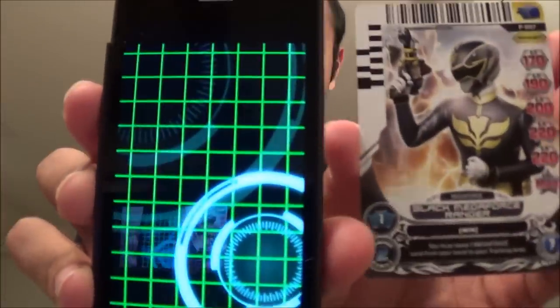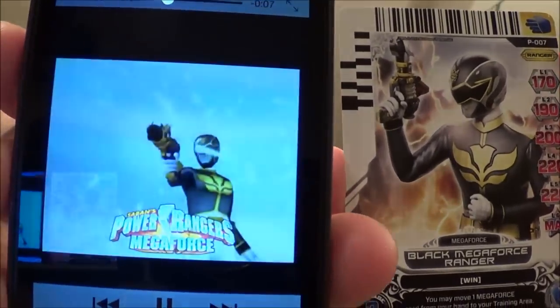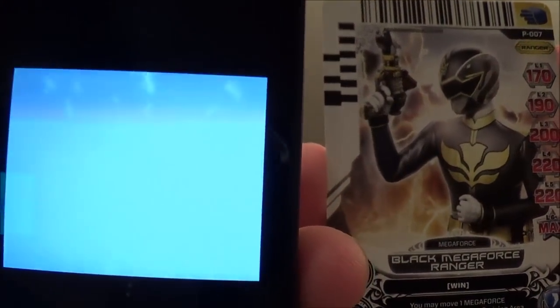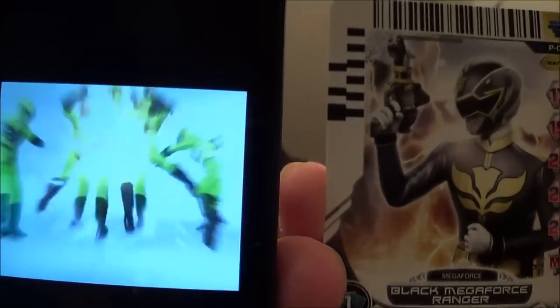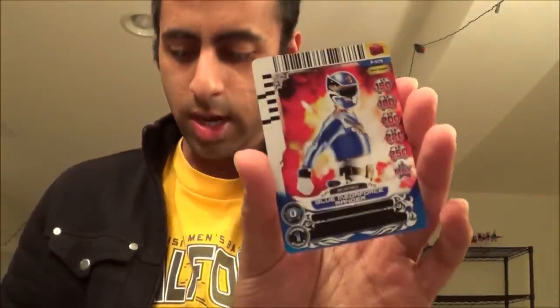Now the card scanner app — turn the volume on. Promo card 7, Black Ranger — let's scan this thing. [Scans card.] And then for the Blue Ranger card, promo card number 79, we have this. [Scans card.]